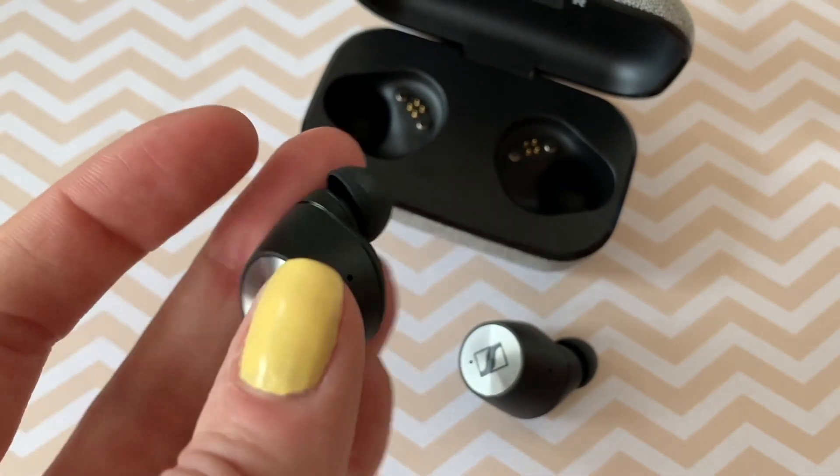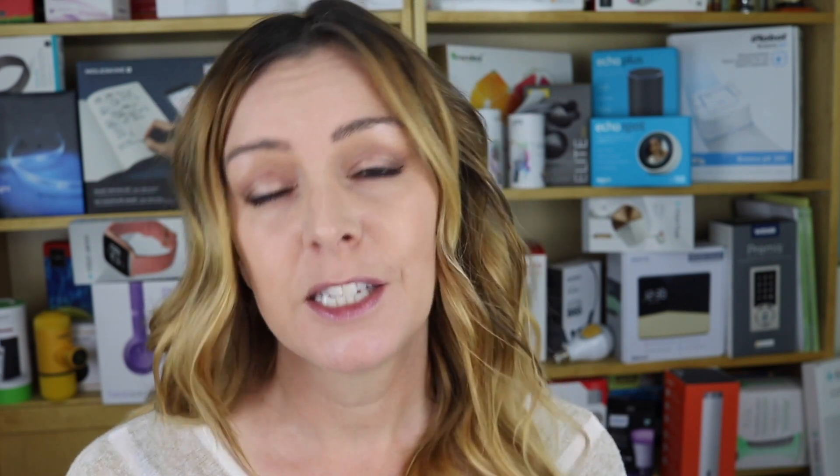A common issue when using truly wireless earbuds with a phone is lag when watching videos. Is there any lag with these Sennheisers? Well, yes and no. When checking out dedicated TV from iTunes on the iPhone XS Max, there was no lag, but with YouTube there was a slight lag between the video and the audio. This is a pretty common problem among truly wireless headphones and not entirely unexpected — it's just a matter of how bad it is and how distracting it can be depending on what you're watching.